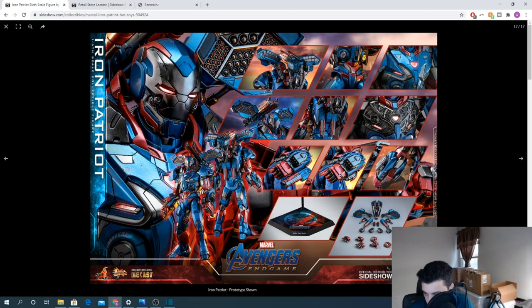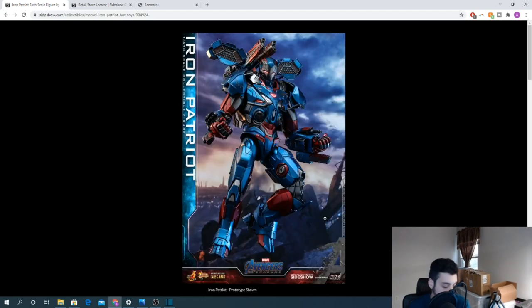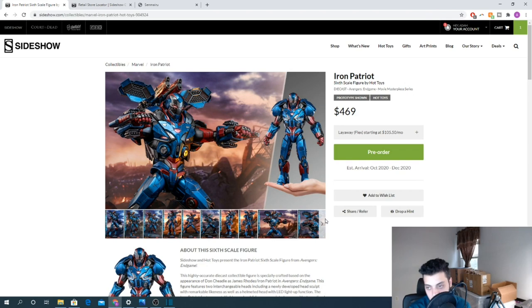Looking at everything he comes with: you get rocket arms and rocket launchers on his arms, insane stuff on his back, a removable chest plate, multiple different hands, and a display base. It's not the hexagon display base because this monster of a figure wouldn't fit on that one, but I like this display base. He doesn't come with a ton of accessories, basically just the accessories you'd really want, but I don't know what else you could ask for given how massive this figure already is.